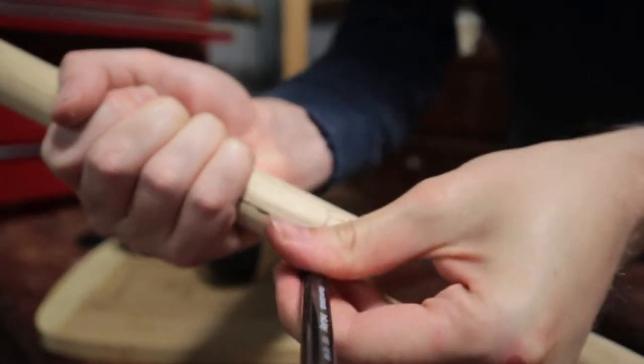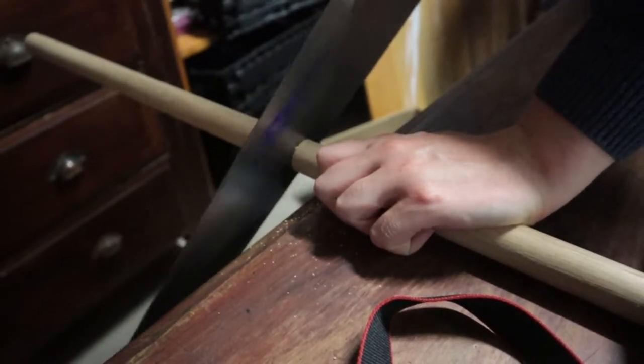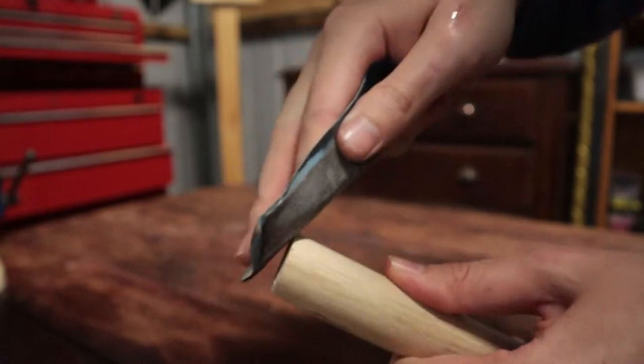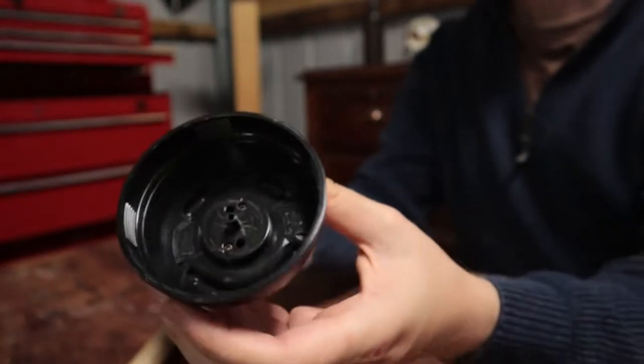I'm just trying to find the length I want for the handle and then marking it to cut it to shape. So now I've got the center all drilled out, I'm going to test fit this to the pine stick.